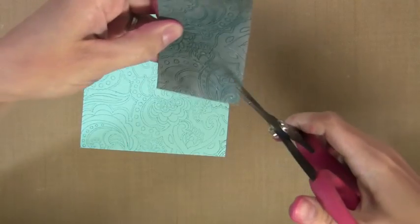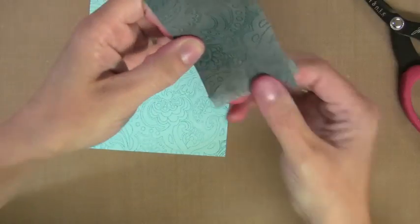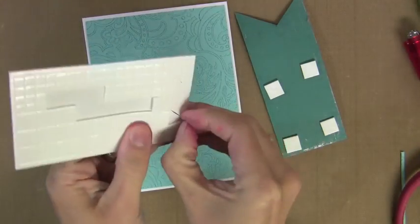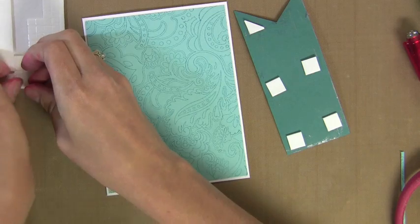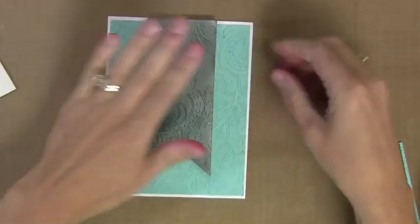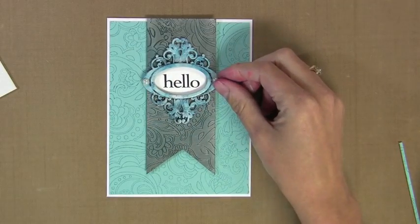So I'm just going to cut this to a little point here, to a little V. No science behind it — I don't measure it, I just eyeball it. And I'll glue that down. I'm going to use a bunch of foam adhesive for this. I like the thick foam dots and the thin ones just for variation, but since that embellishment is pretty heavy, I'm just doing thin foam dots here, using quite a few so it's nice and secure. So I've added that to the card.